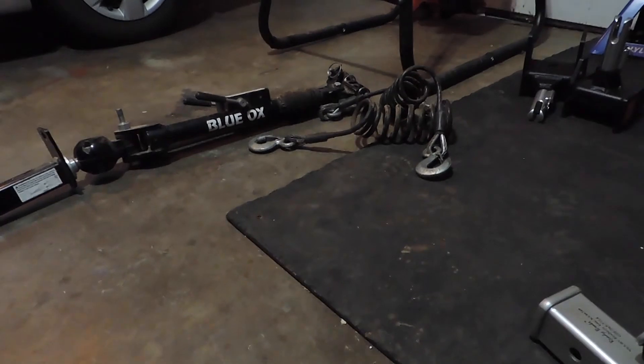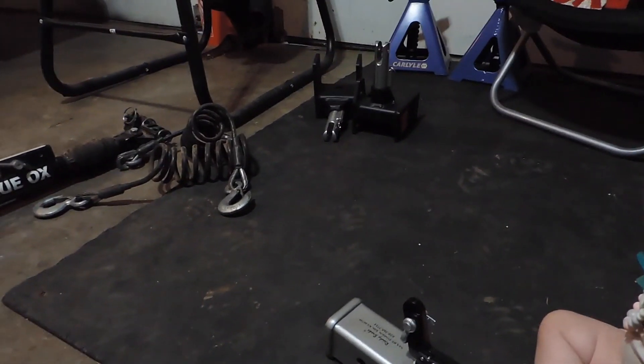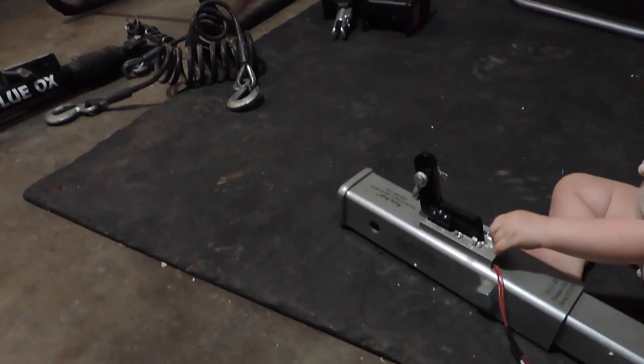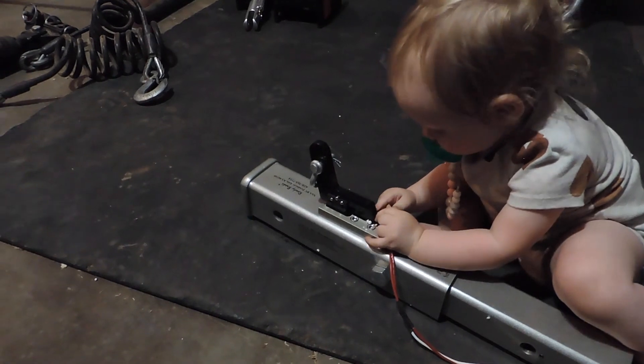On the next video, we're going to start installing all of this. We'll probably start with the base plate, and then once that's done, we'll get the coach over here and get the rest of this hooked up.